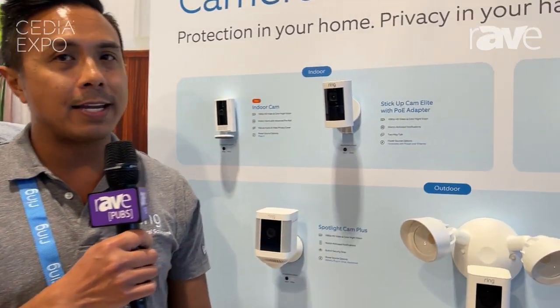Hey everyone, my name is Neil. I am the National Training Manager for Ring here at CDO Expo 2023, and we are going to talk about the Stick Up Cam Elite with PoE adapter.